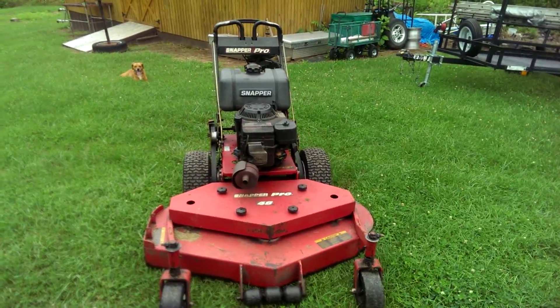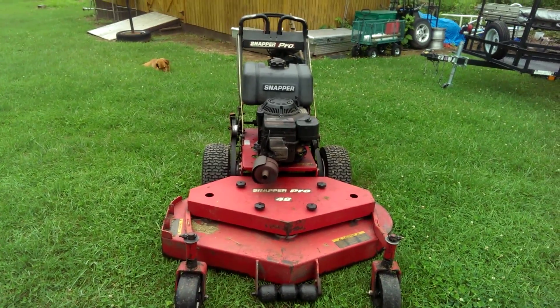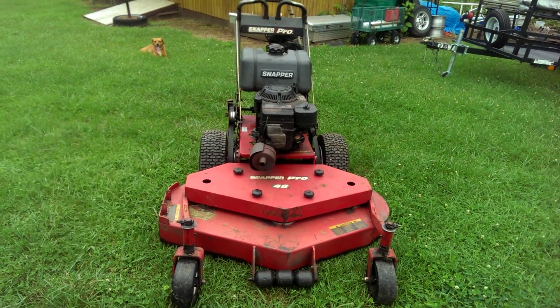But I gotta get ready to mow. It has rained here for the last — I don't know how many days. I lost count since Thursday and today's Sunday. That's it. I guess I'll catch y'all later.